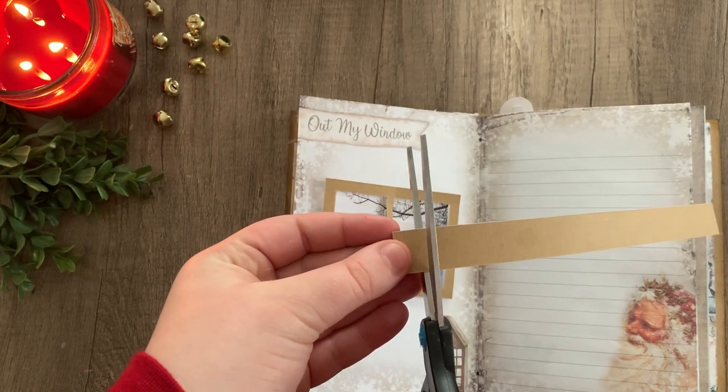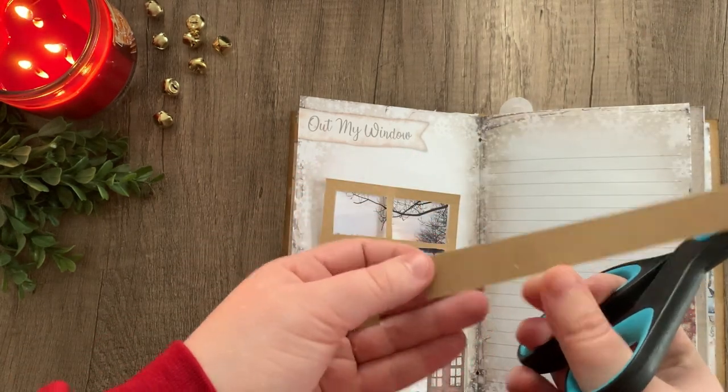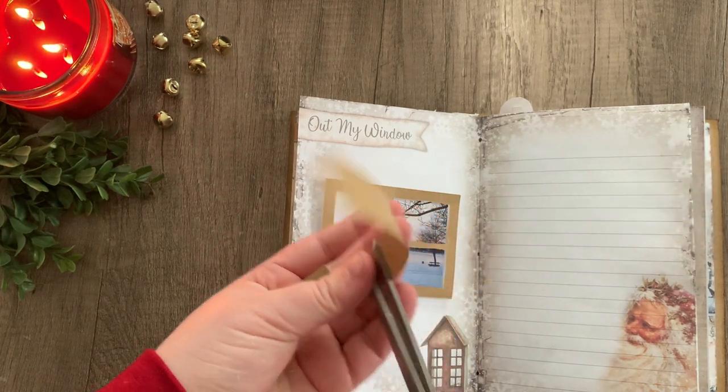Taking some of our scrap, I'm going to cut out two small pieces to make the hinges. I'm going to end up cutting these in half again later because I decided I wanted four hinges instead of just two.